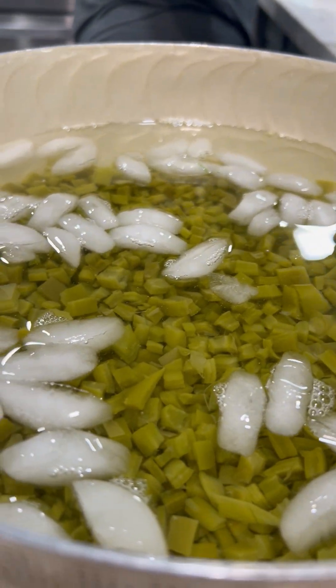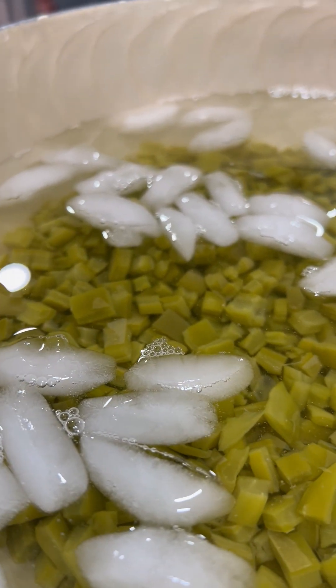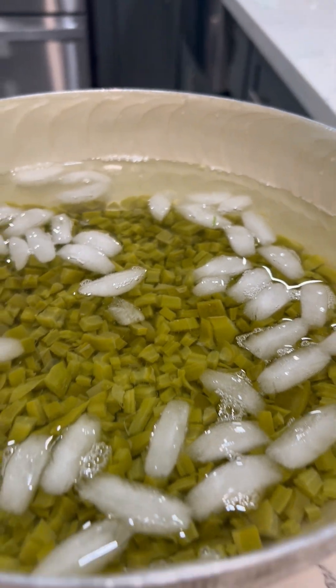The nopales cactus has been cooked. Now it's cooling. A little water and rice. It's going to come out good. Yum.